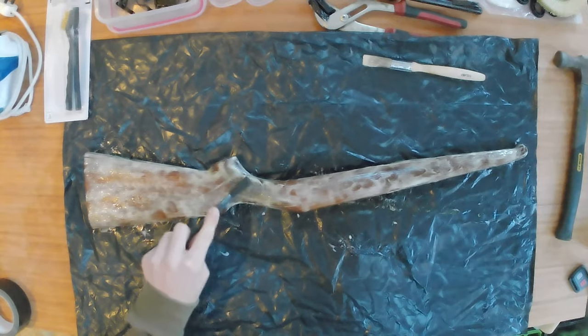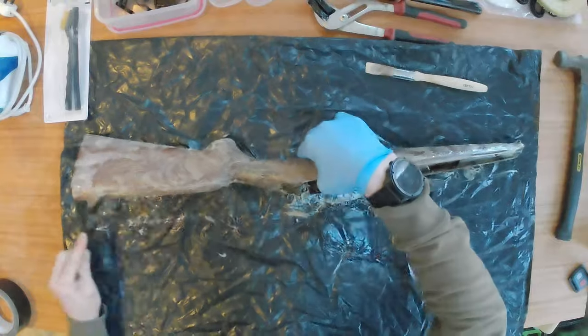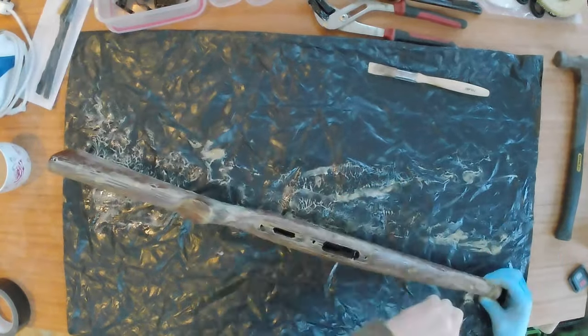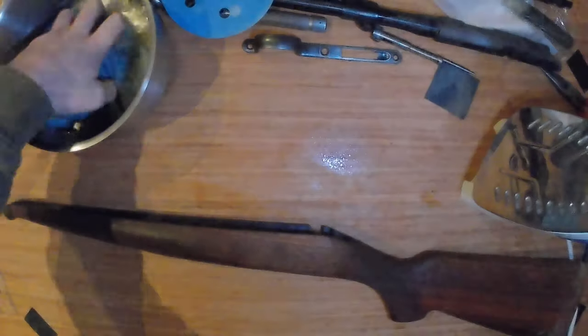You can see me agitating the surface with a nylon brush and as you can see it's starting to change colour, which means it's working. I didn't make a video of the next part but I used the same nylon brush with warm soapy water in my bathtub just to remove the stripper and the varnish residue.